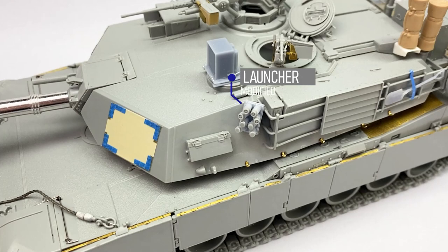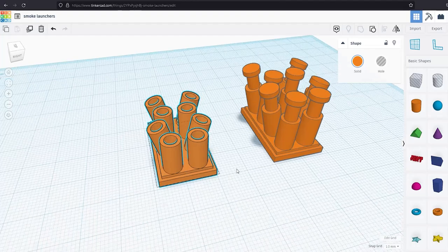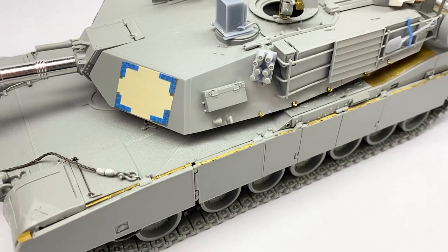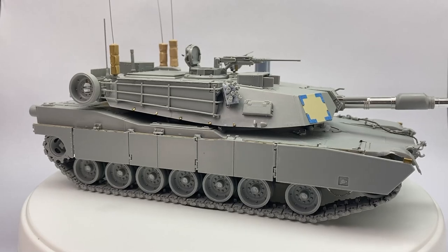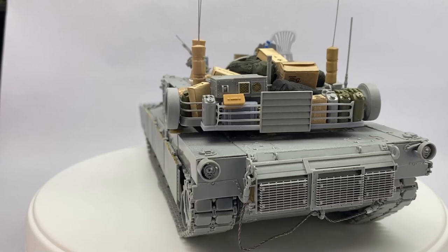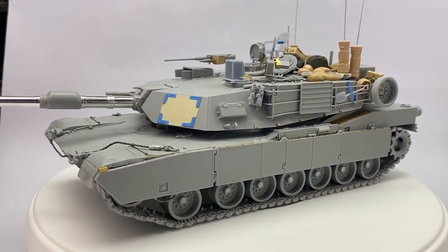I needed to modify the grenade launchers — the ones provided by the kit were the triangular ones. I also updated the thermal identification panels, but the real reason I wanted to build this tank was the stowage: the plastic lawn chair, the piles of gear and bags — just awesome.